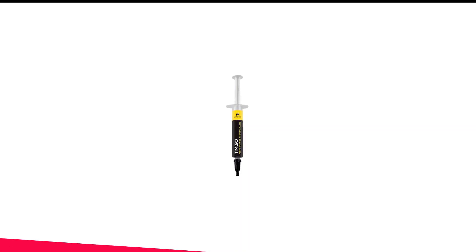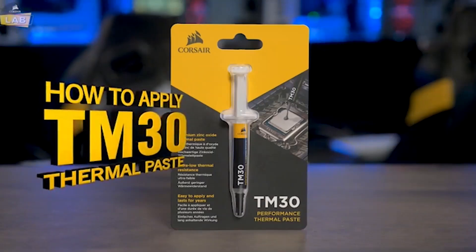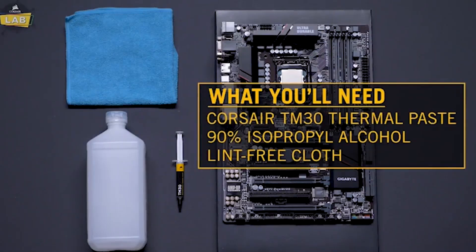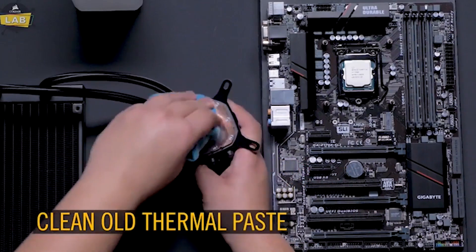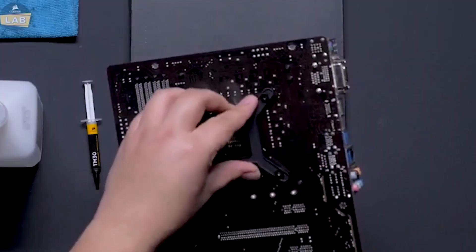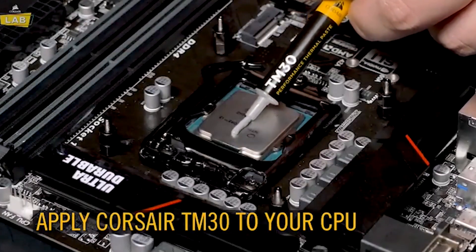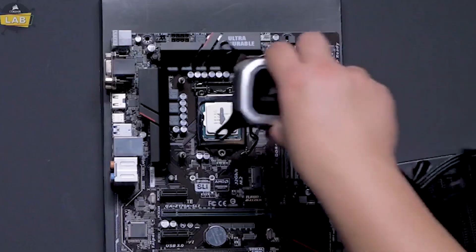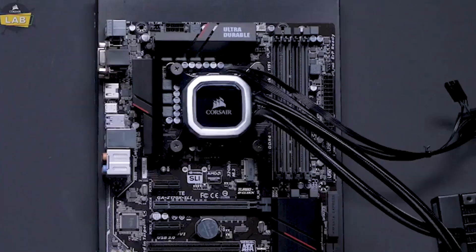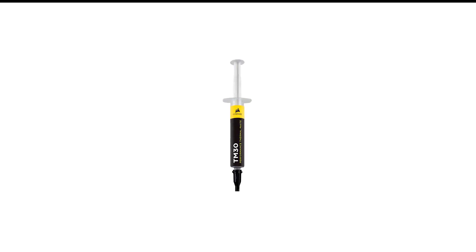Number 6 in my list is the Corsair TM30 Thermal Paste. The Corsair XTM50 High Performance Thermal Compound Paste offers premium quality and performance for users looking to enhance their CPU and GPU cooling systems. With its zinc oxide based formula, this thermal compound provides efficient heat transfer, resulting in lower temperatures and improved overall performance. While the price may be a bit higher than standard pastes, the long service life and ease of installation make it a worthwhile investment for those seeking top-tier cooling solutions. Overall, the Corsair XTM50 is a reliable choice for enthusiasts and gamers alike who prioritize efficient cooling and system stability.